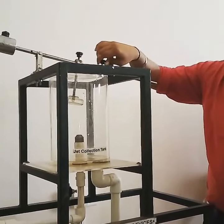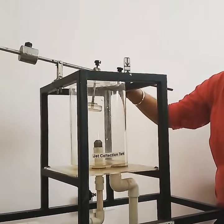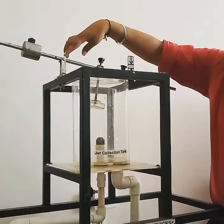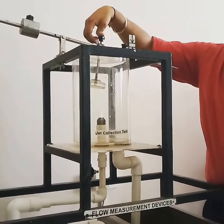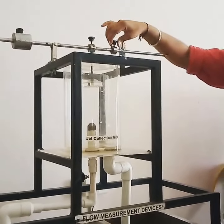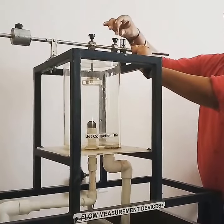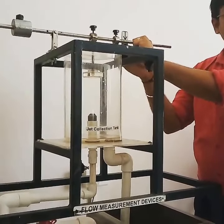To calculate the moment, we need to measure a few things in this practical. First, we need to measure the distance from the fulcrum to the point where the van is fitted, which is the small length shown in the diagram. Secondly, we need to measure at which position the sliding weight gives the equilibrium condition.